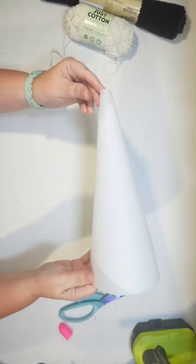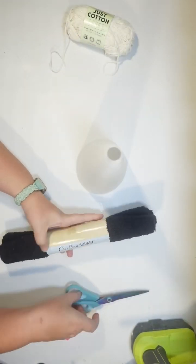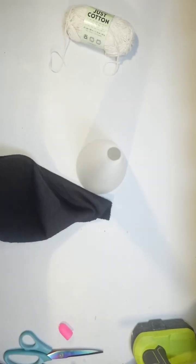It's nice and sturdy, but it's great because you can cut it. So I just cut off the excess material to give me a flat bottom to the Halloween tree.